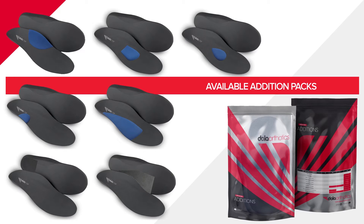Complete your Dola Pro with a customised top cover and dispense. For a complete range of EVA and pre-made additions, please visit dolaorthotics.com. Follow us on Instagram and Facebook for the latest news, education and training.